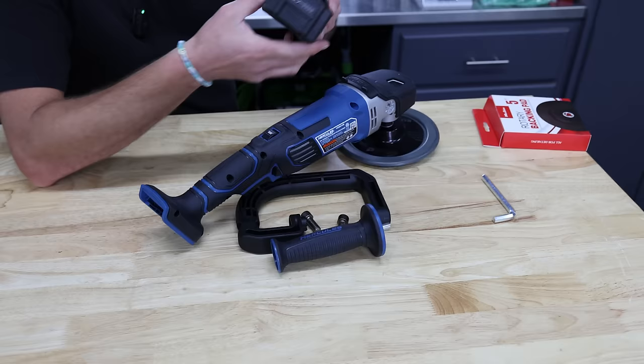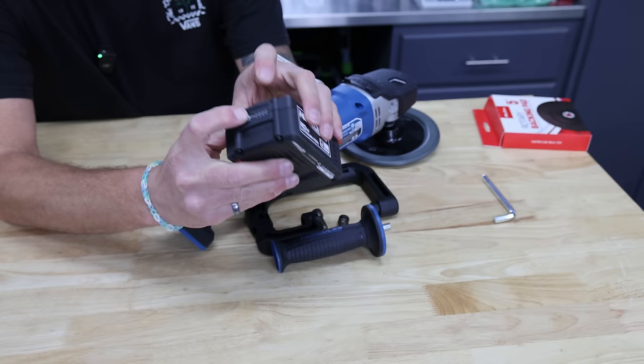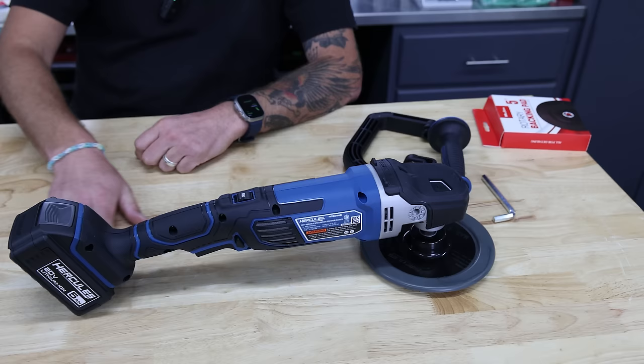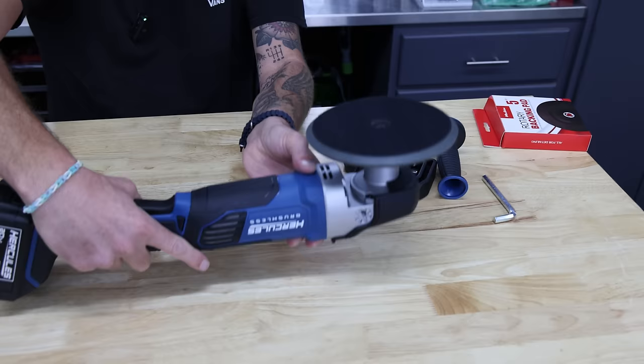The battery I got is a 5 amp-hour battery. Build quality looks fine — I've never used the Hercules battery lineup, but it has a nice power indicator with four little indicators so you can fine-tune exactly where you're at. With the machine sitting down, it lays nice and flush from the edge of the battery to the head of the backing plate. They also have little raised pieces of harder plastic so when you lay it down you're resting on those two points rather than the head of the machine, which I really like.